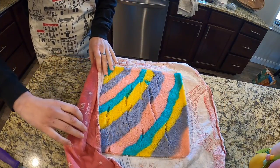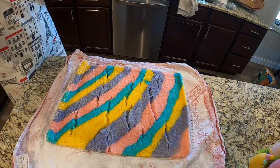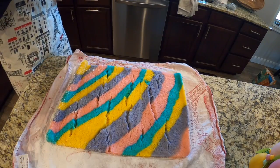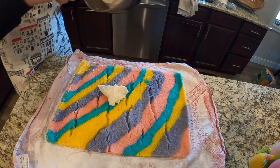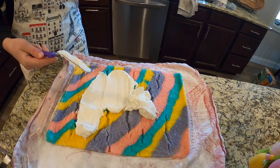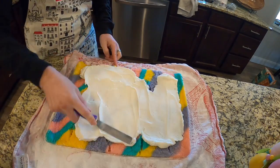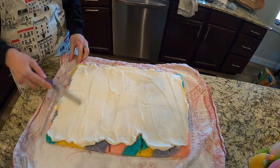It's okay if there are a few cracks as you go — that's what the frosting is for. I'm just gonna put the buttercream on the cake, spread it out, and roll it back up. When you do this, be gentle so you don't rip the cake. Once the frosting is on, roll it back up — but don't roll the towel in this time, just roll the cake by itself.